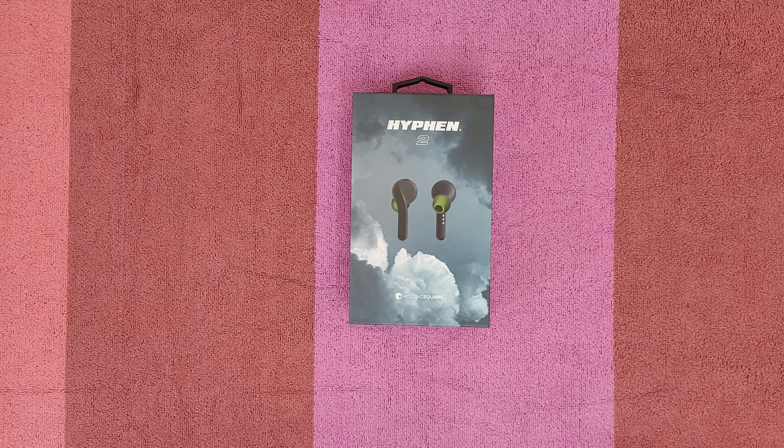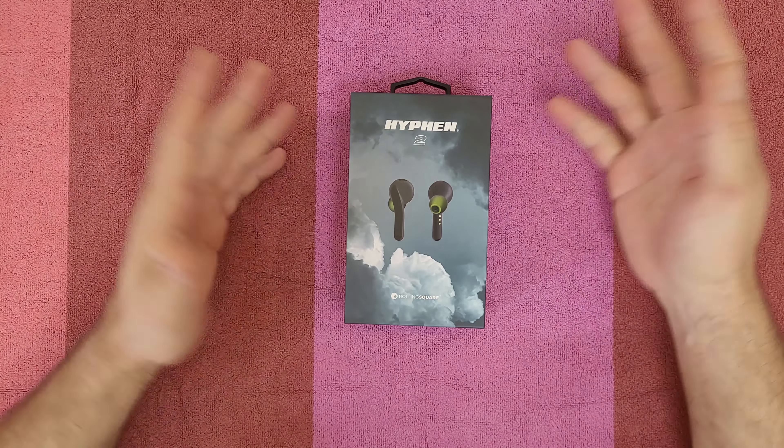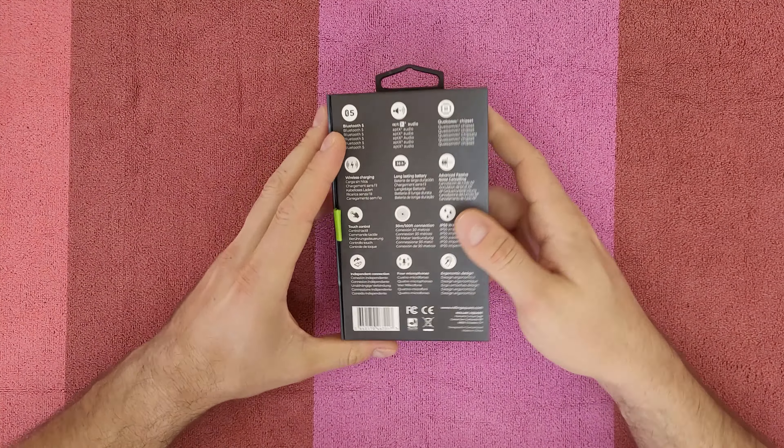Hello guys, welcome back to another unboxing, viewing and testing. Today we've got the wireless earbuds Hyphen 2 from Rolling Square. Let's see some of the key features — we've got a great box here.